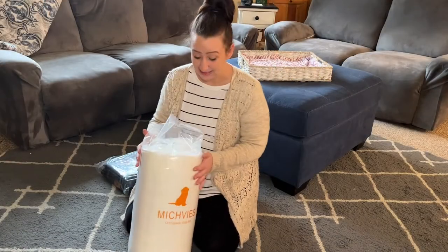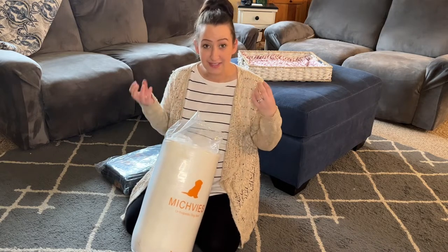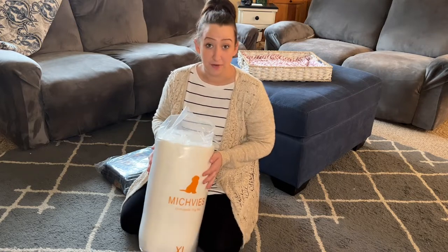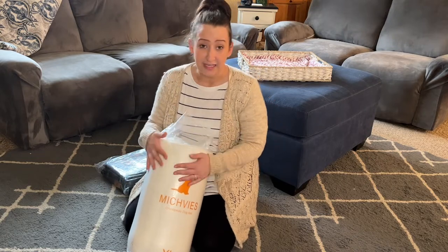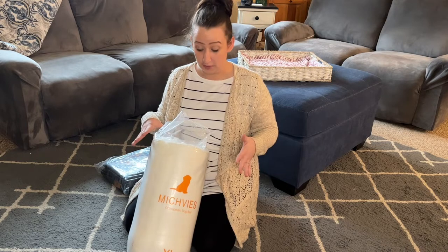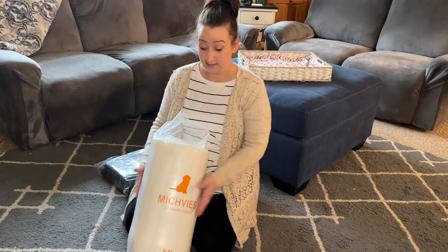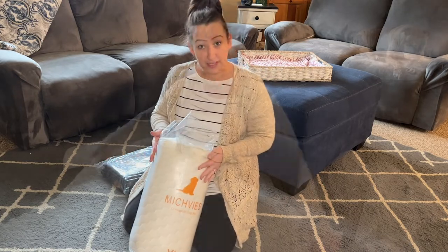This stuff is made from egg crate foam, which gives it that orthopedic feel. It evenly distributes their weight, which is so nice — especially if you have older dogs with hip and joint discomfort. This is gonna help them so much. Apparently once you unfold it, you should be able to use it instantly even though it's in a vacuum-sealed bag.